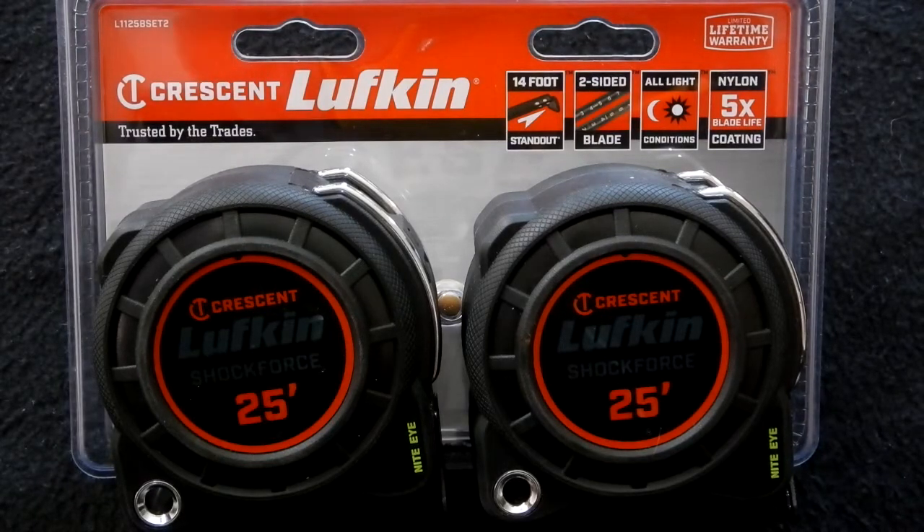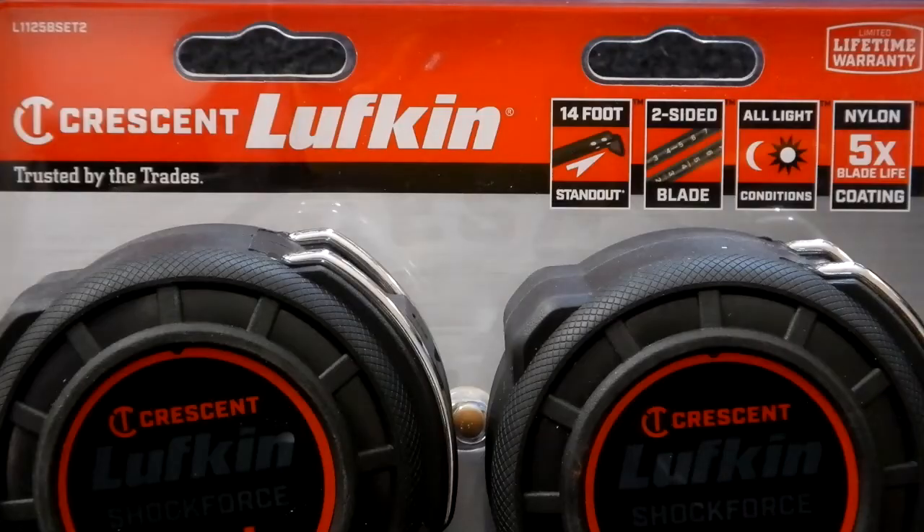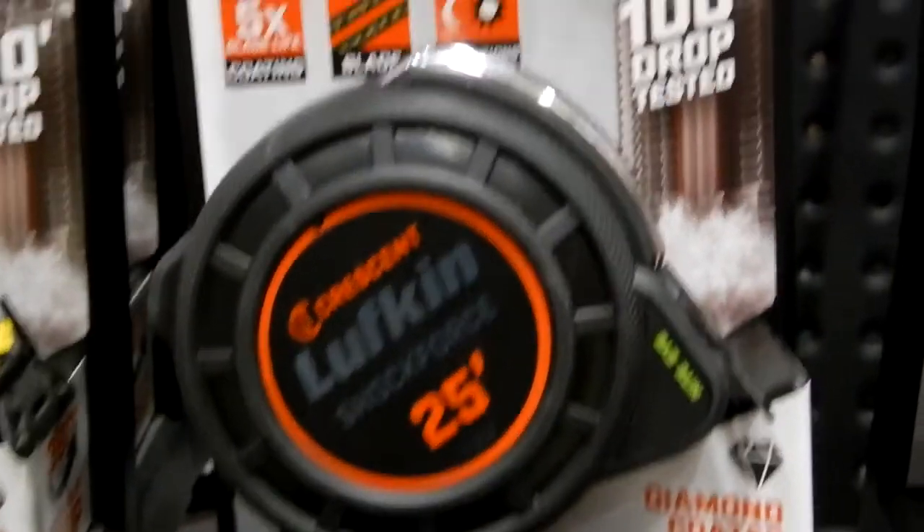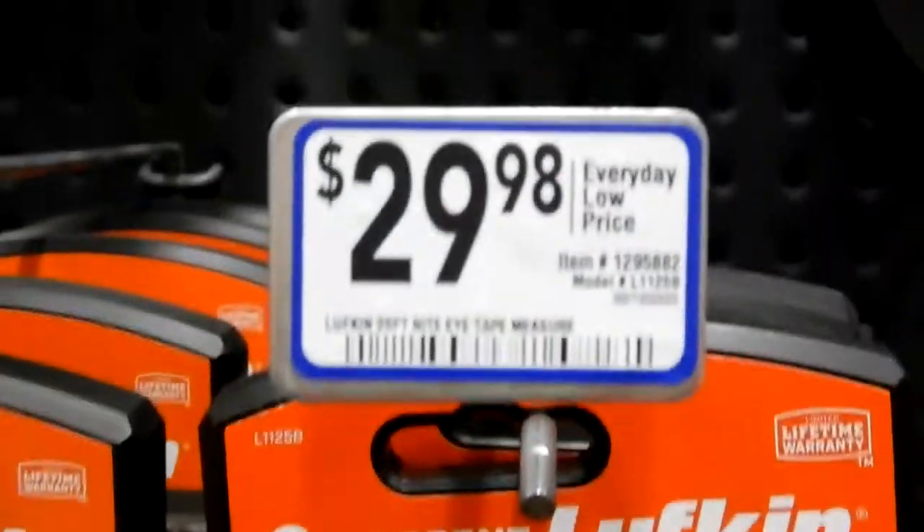I bought this 2-pack of rulers at Lowe's — they are the Lufkin Shock Force Night Eye ruler. They had these over the past Christmas holidays; this 2-pack was going for $29.98 and now they're clearancing them for $19.98. I thought yeah, I'm gonna grab on to that — that was a heck of a deal, when you consider that just one of these is $29.98.